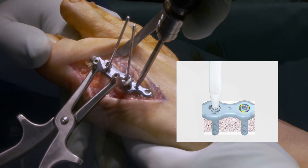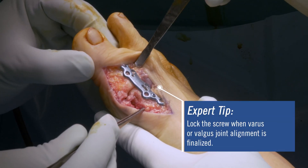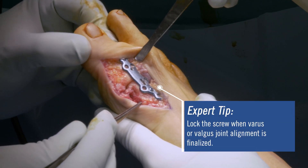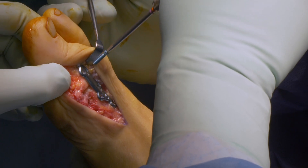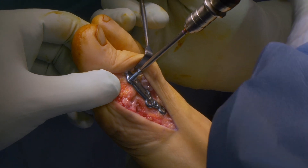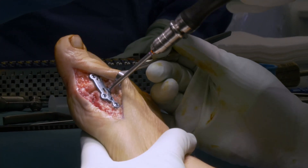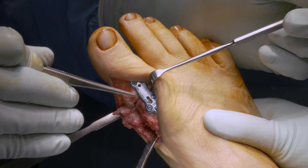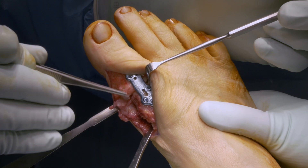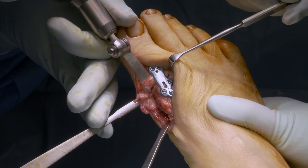Lock the screw when the varus or valgus joint alignment is finalized. Once the perfect position is achieved, the remaining holes can be filled with locking screws. Avoid bicortical fixation of the two most distal screws in the MT1 to reduce the risk of sesamoid irritation. After final fixation, the protruding bone can be removed with a saw to avoid any soft tissue irritation.